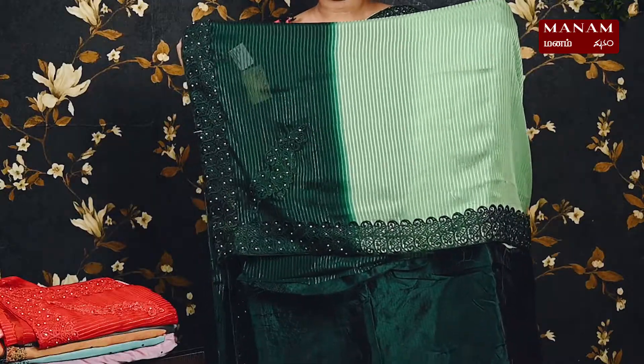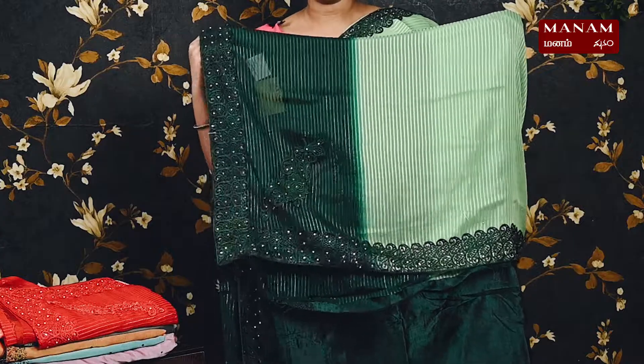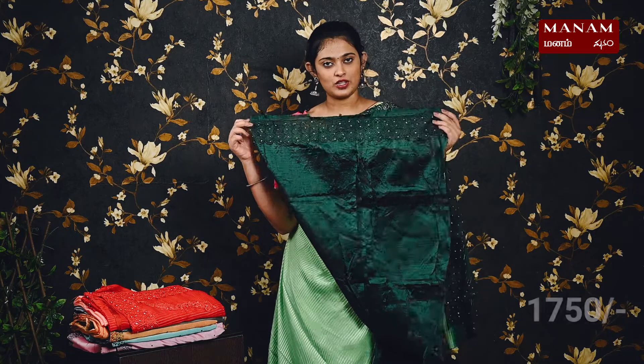For the next shade, we have this lovely light green color saree. To contrast it towards the border, we have a darker green shade — double shades on the body with silver stripes. The borders are dark green with lace and stonework. The pallu has multiple shades with applique work towards the bottom on one side. We have a contrasting dark green blouse with lace borders, and this saree is also priced at rupees 1750.